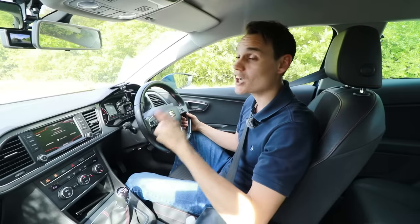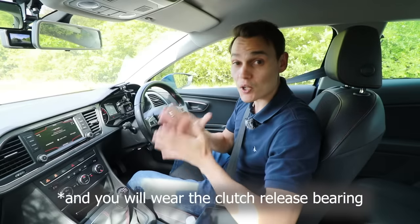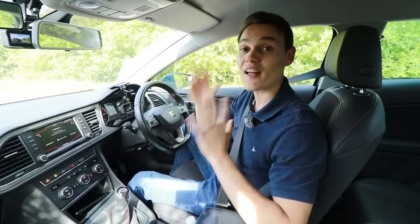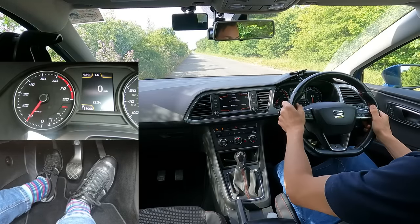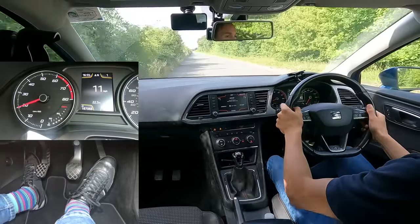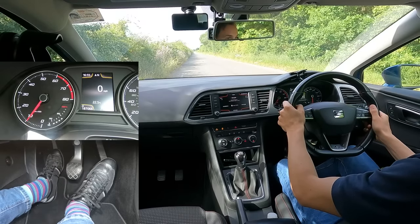Once you've mastered finding the bite point, the next step is knowing when to come off the clutch fully. Do it too early and it's going to be jerky; do it too late and you don't have as much control. Normally the engine speed starts increasing once the clutch has finished — quite often just before it increases, it goes down a little bit. So listen for that dip then rise in revs. When they've dropped and then started going back up again, you can come fully off the clutch.